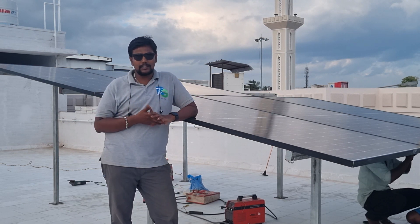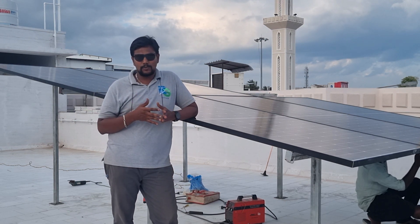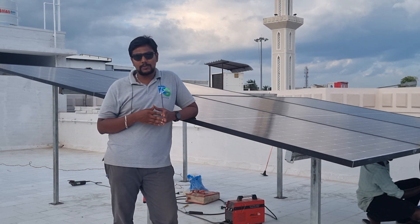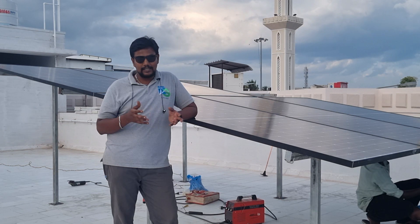We are doing a whole new setup, including the power of the panels and the power of the battery. We will show you the details.